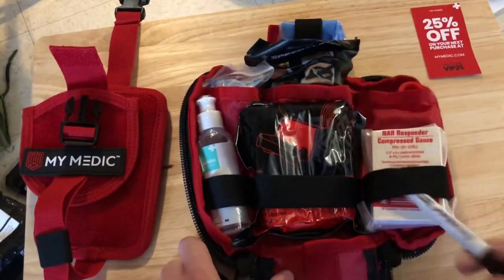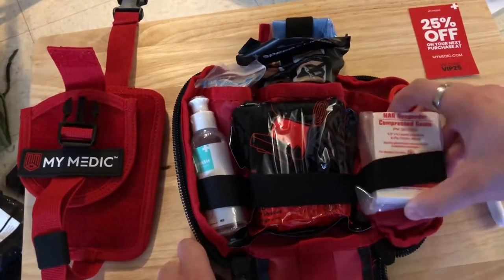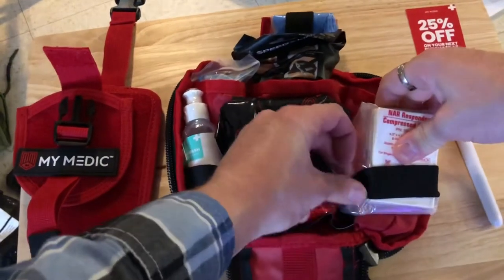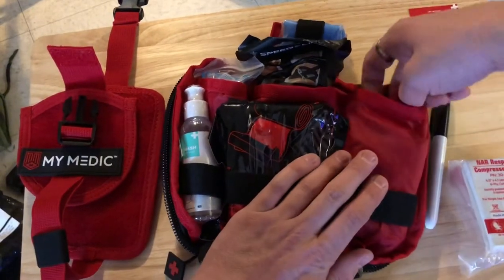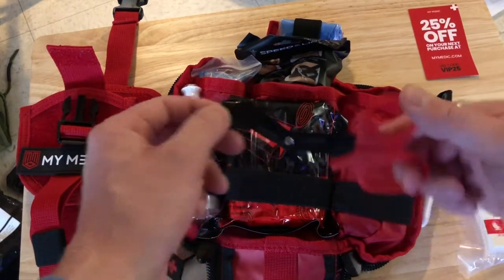Setting aside an advertisement from Mimetic, we have a standard Sharpie, a NAR Responder compressed gauze, and behind the gauze in this pouch we have trauma shears for cutting gauze or other bandages.